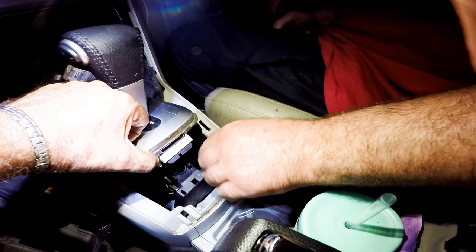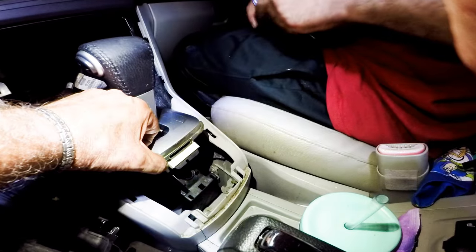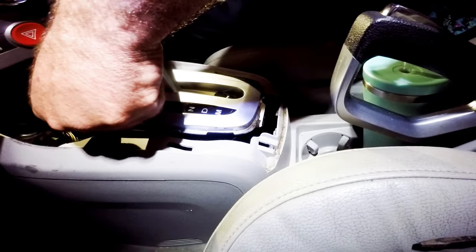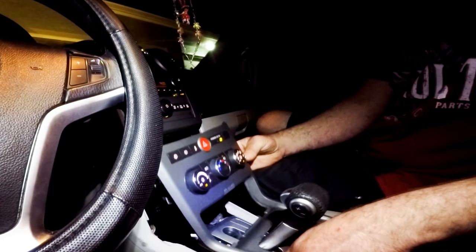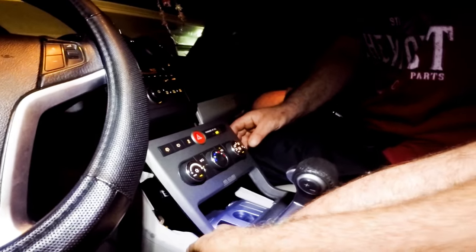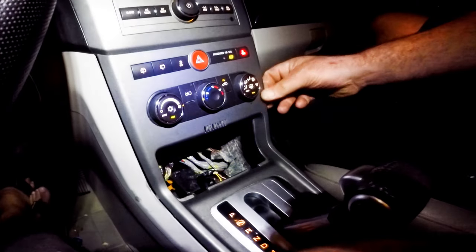We place the shift assembly back into position and tighten the four nuts on the assembly. We clip the shifter cover back on. Then we clip the trim cover back on.